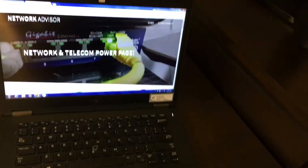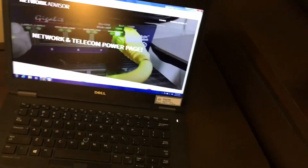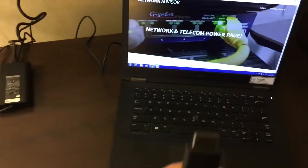Before you begin, you want to have your laptop powered on and logged in. The reason is that it's easier for the second monitor to be detected when the computer is already logged in. I'm going to demonstrate with my HDMI cable.